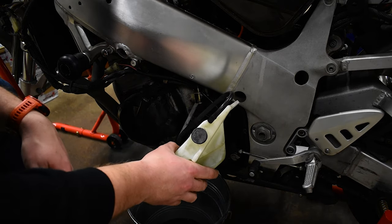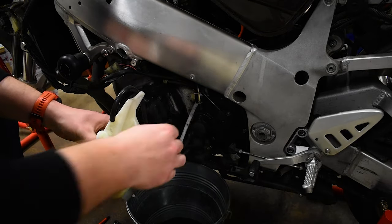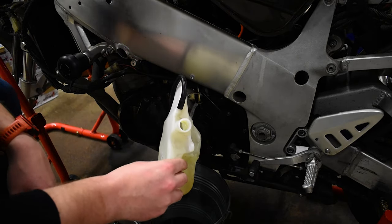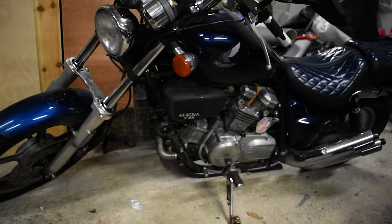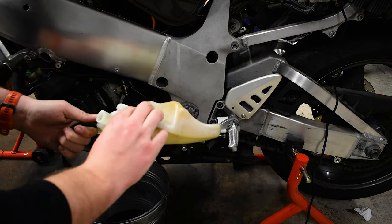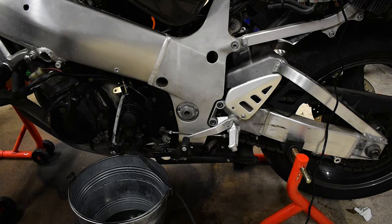I should be wearing gloves, by the way, because apparently coolant is not good for you. I'm hoping I'll be able to change this with another orange line and just get orange lines everywhere — I think that'd look better. The reservoir is drained. I'm going to put on gloves, because coolant is bad — my super safety gloves are on.